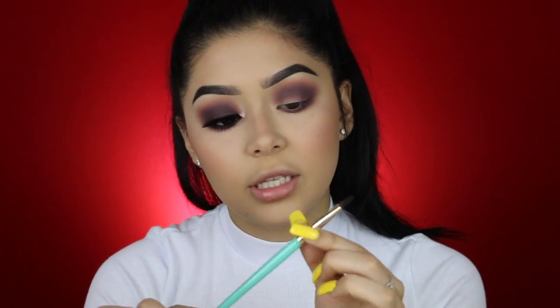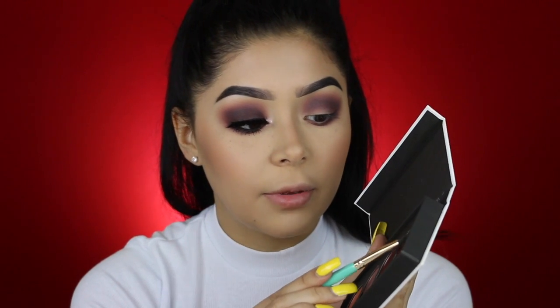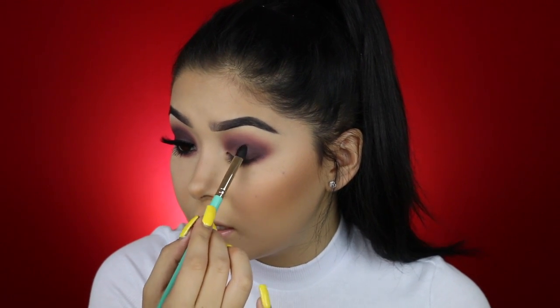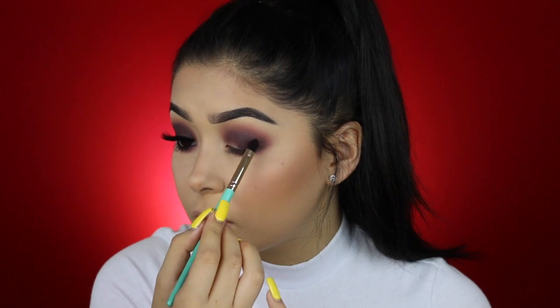Now I'm going to grab this brush from Juvia's Place — their brushes are so freaking pretty, not to mention they're my favorite color. These two colors look so cute together. When I first did this eye, I barely tapped it and it picked up a lot of product — holy guacamole. So I'm just going to be putting that all over the lid with swiping motions so not too much product ends up in one area.